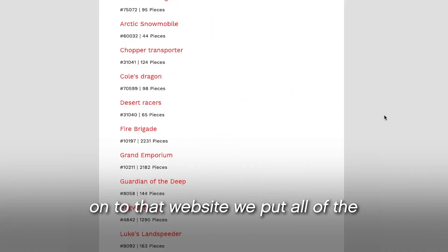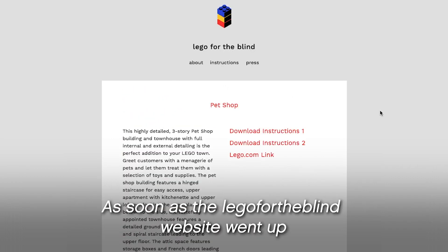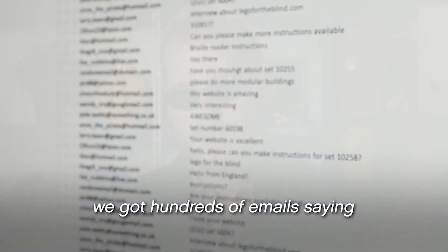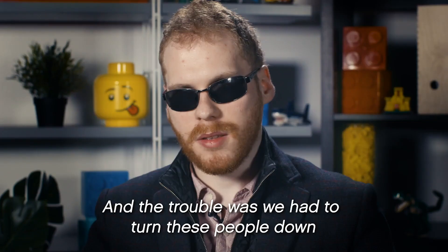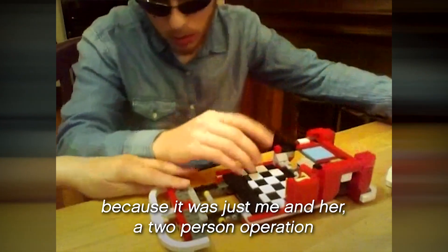Onto that website they put all of the text-based instructions they made. And as soon as the Lego for the Blind website went up, they got hundreds of emails saying this is so great — can you make this set accessible and that set accessible? The trouble was that they had to turn people down because it was just a two-person operation.